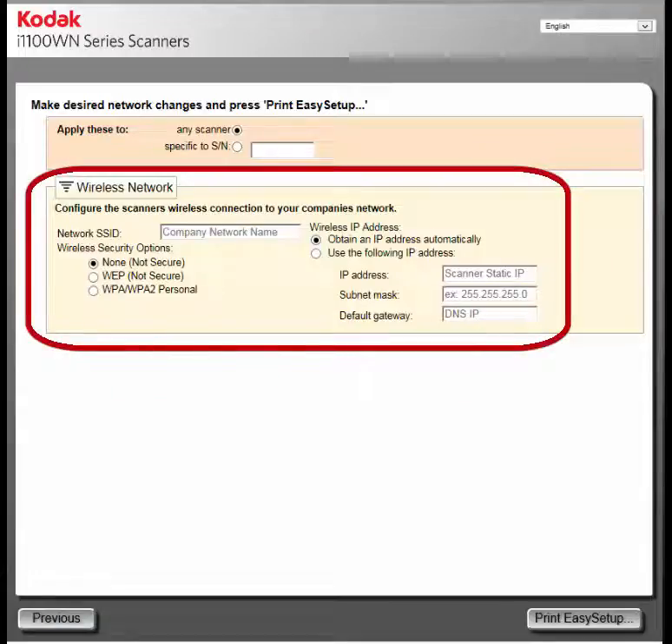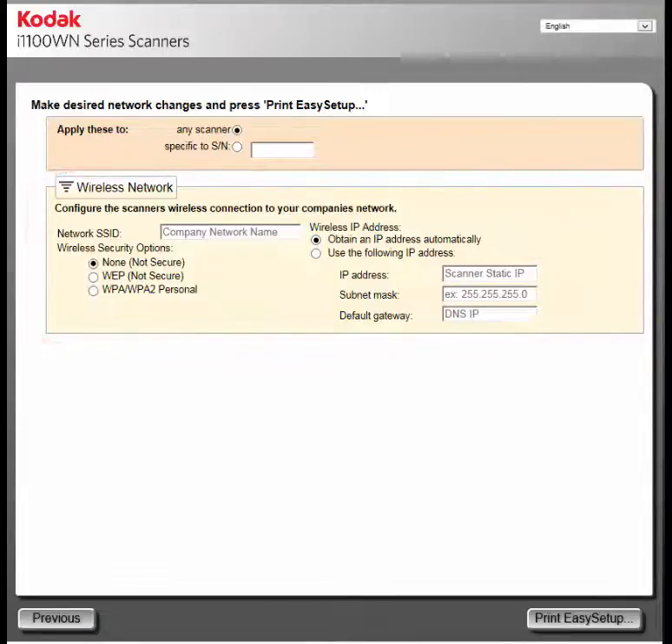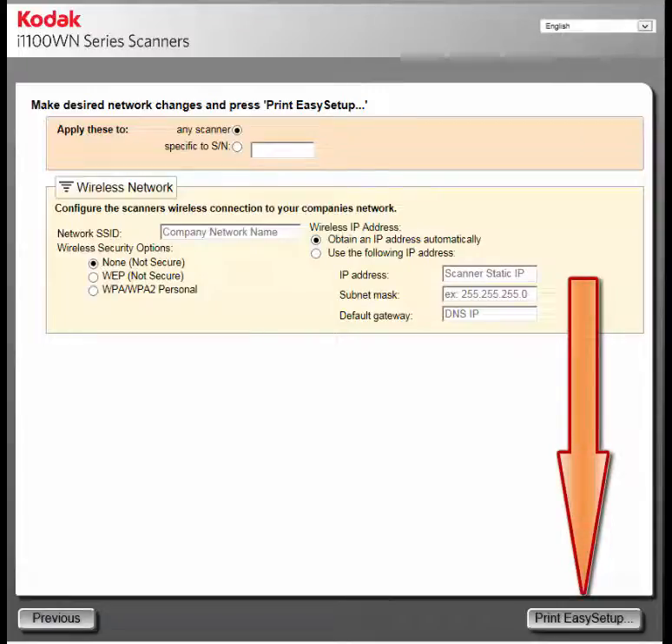In the Wireless Network section, I need to enter the company's network SSID name, set any wireless security, then select how you want the scanner to obtain an IP address. In this example, I'm going to select Obtain an IP Address Automatically — DHCP. If you want to use a specific IP address, select that option and fill in the required information. When complete, click on the Print Easy Setup button.